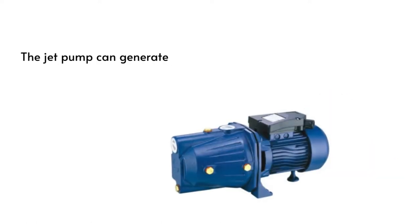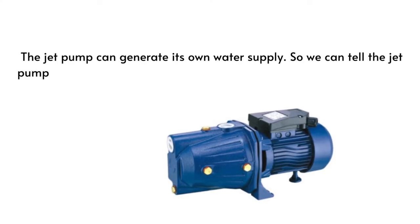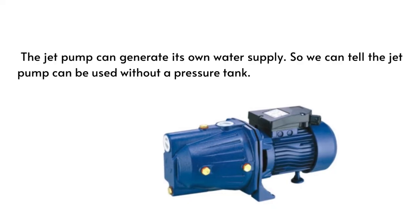The jet pump can generate its own water supply. So we can tell, the jet pump can be used without a pressure tank.